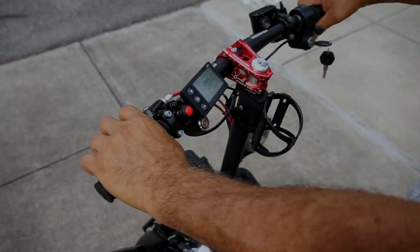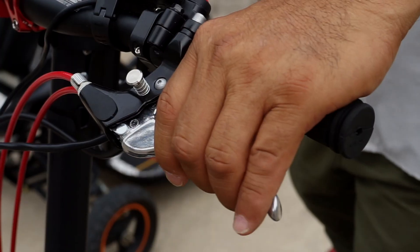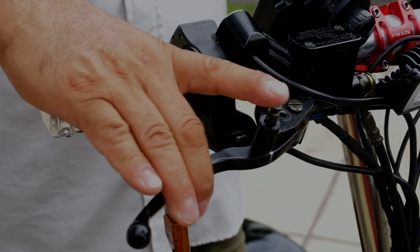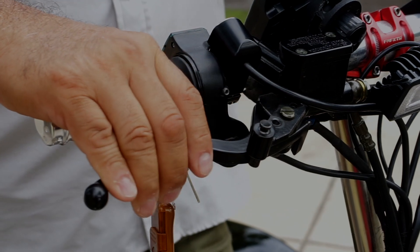When you need to slow down or stop, simply use the brake lever. If you're stepping away from the Chariot temporarily, it's recommended to engage the lock brake before getting off.